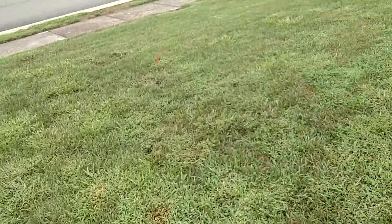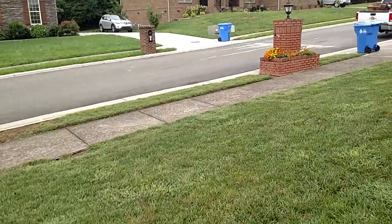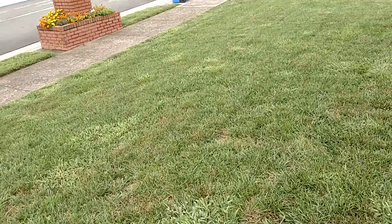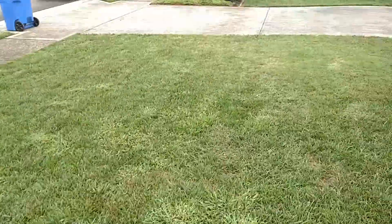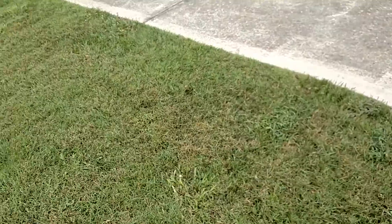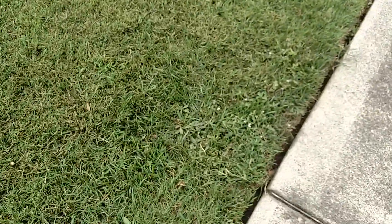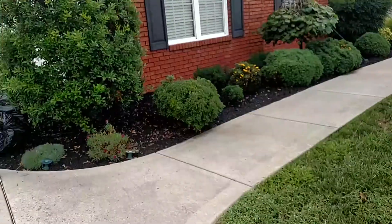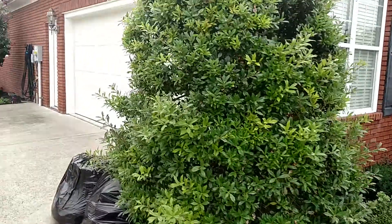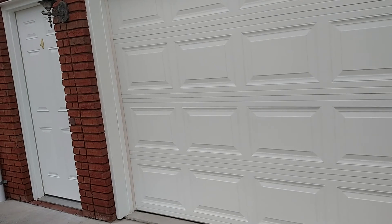So those are the problems here. I'm going to go around the back now and do the same — have the same look and inventory what needs to be sprayed. Out back, this patch of bermuda is going to be sprayed out. This is a common weed I'm seeing in the lawn here — it's Virginia buttonweed. I'm going to go ahead and take a walk around in the back and have a look.